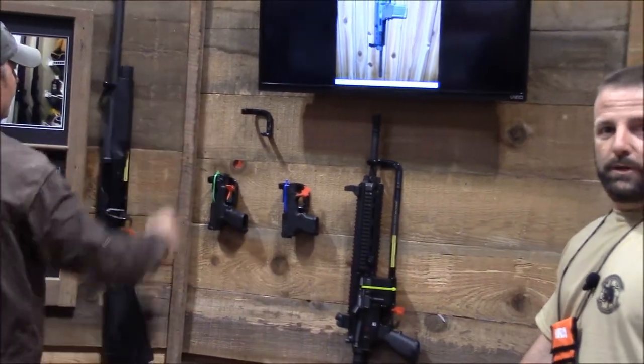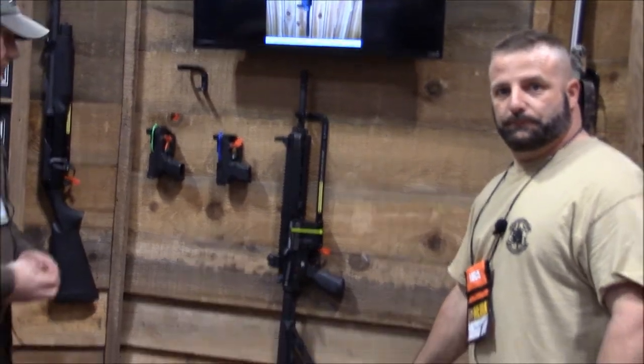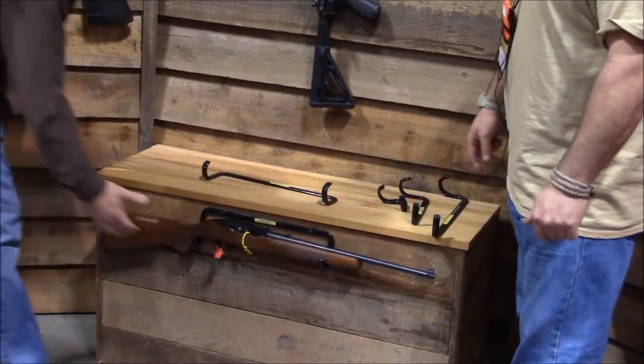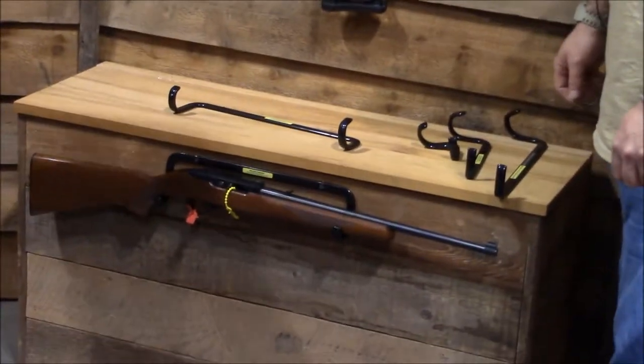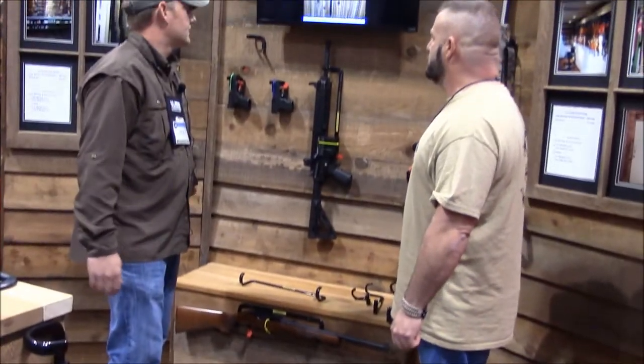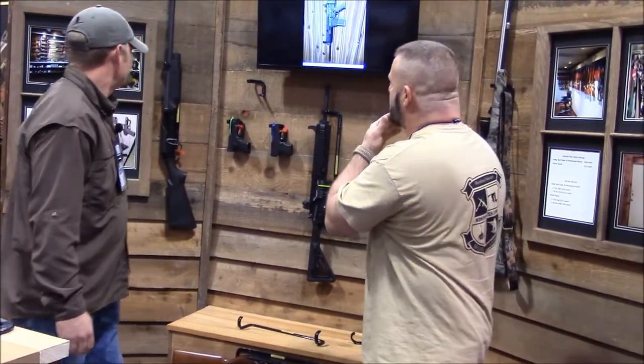Did you get the vertical one, Brian, down below? Yeah, horizontal down here. It just goes in right here and here — beside the bed or just a traditional over-the-door mount. Yeah, this is real nice. I like the way the shotgun is mounted too.